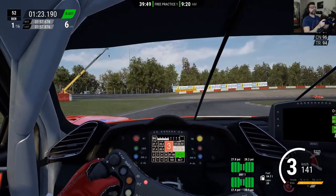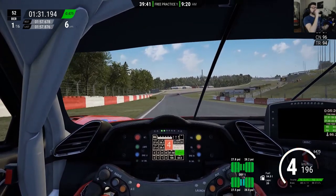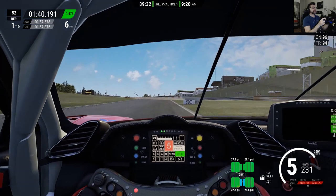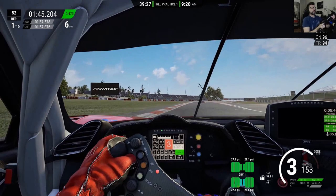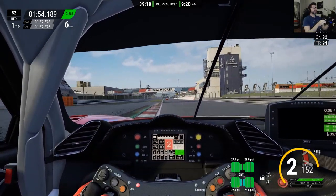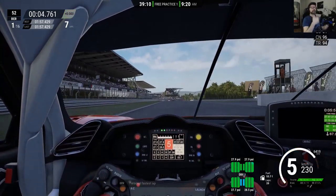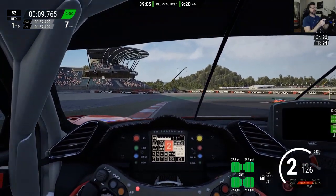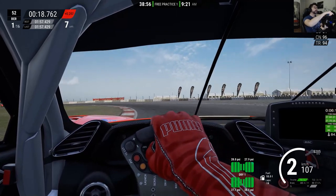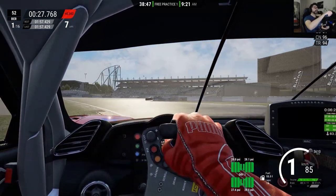Let's start analyzing the car behavior. I can feel that the front end changes we did are already pretty good — the front end bites better. But there is some instability; I'm not sure what's going on. Maybe I should check my tire pressures again, because changes in ride height and balance can also change tire pressure. Every time you go out, you have to check your tire pressures. You can see on the tire HUD that they're not so balanced anymore — the fronts are pretty good but a bit too high, and the rears are unbalanced left to right.